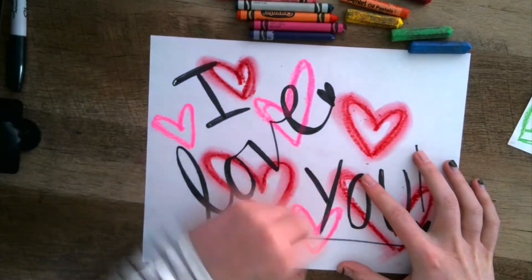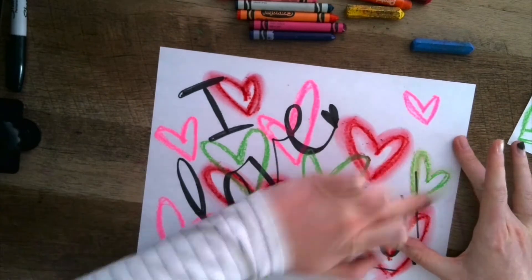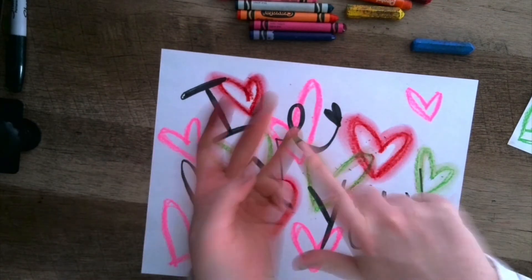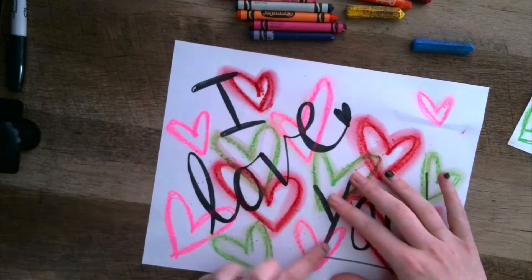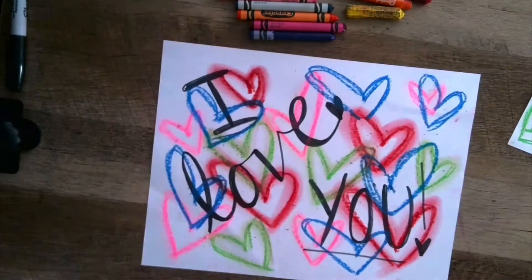Keep adding more colors and more hearts. You can even start to overlap, drawing one heart on top of the other. As you work, your fingers might get a little dirty, so switch to a clean finger for your new colors. Don't forget to fill the entire page.